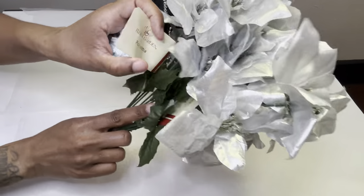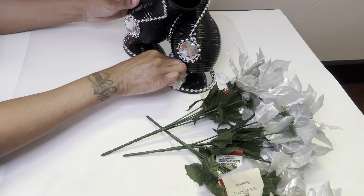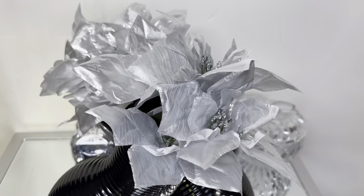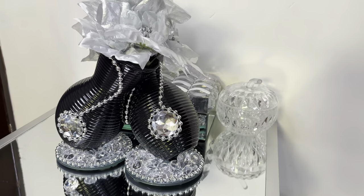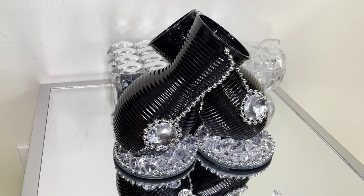To finish it off, I'm going to clean my mirrors off and then add these flowers. How stunning is this? I'm loving everything about these vases — comment down below and tell me what y'all think. Here's how they look without flowers.